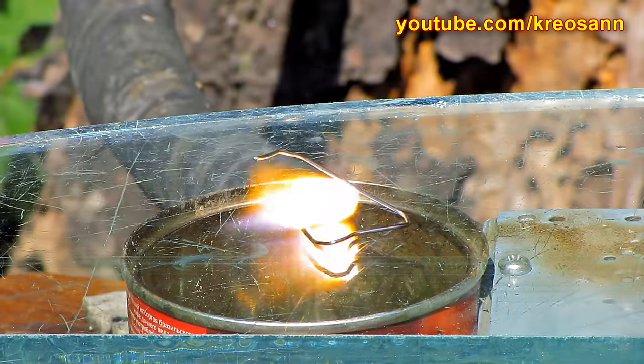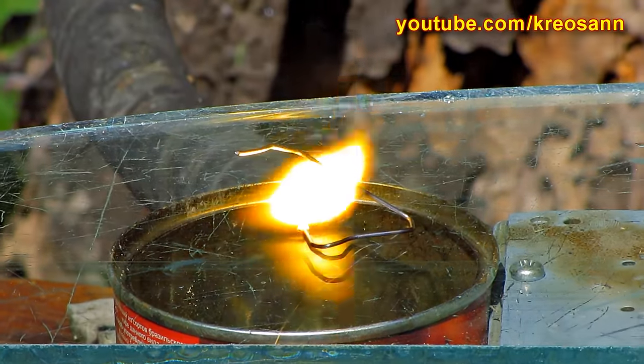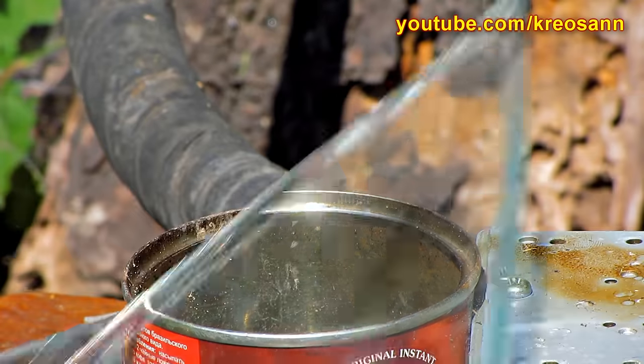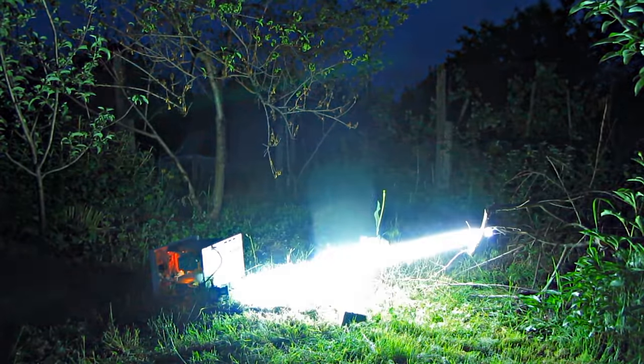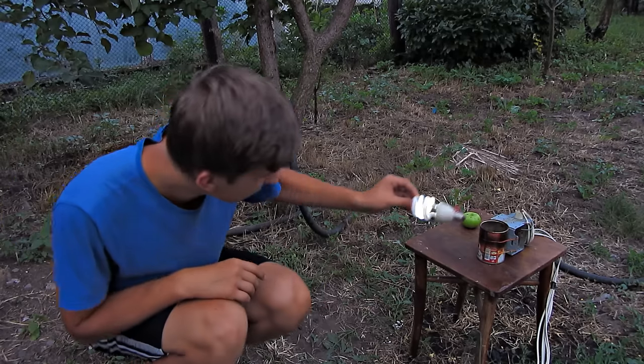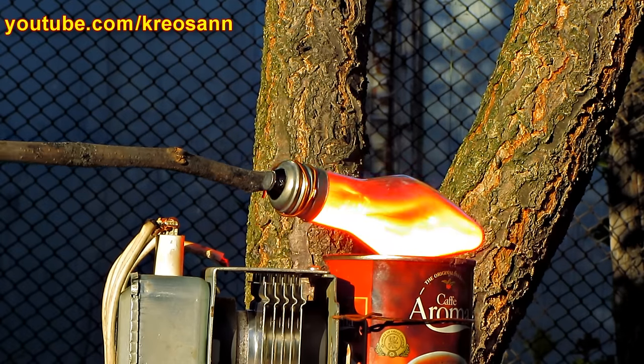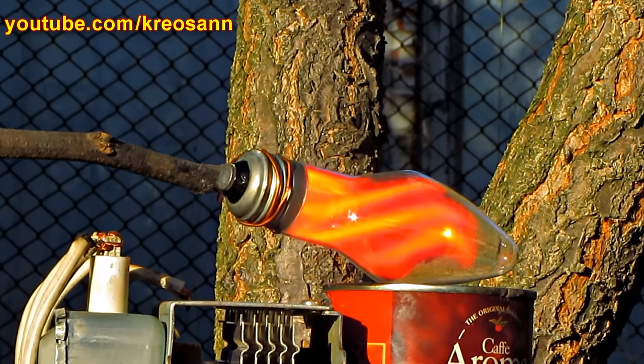Even a clip under the influence of UHF microwaves turns into an antenna — it gets enough electromotive force to burn and melt the clip down. Fluorescent and energy-efficient lamps turn on from a distance and shine brightly without any wires. Electromagnetic waves are visible inside the neon glow lamp.